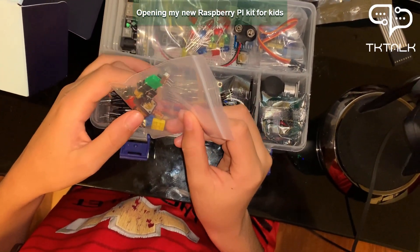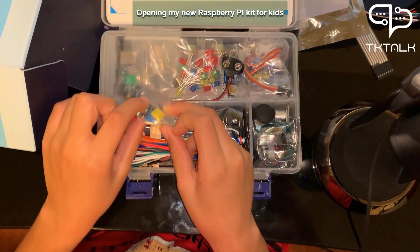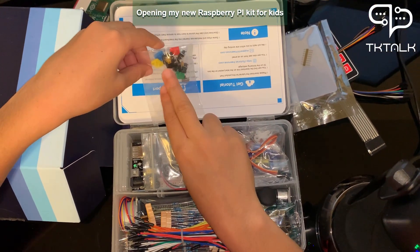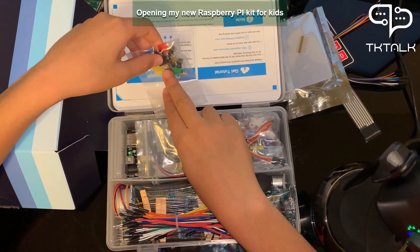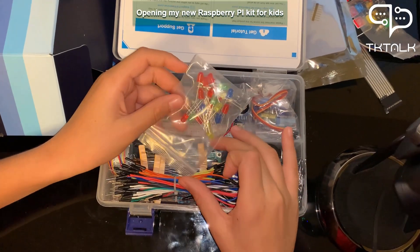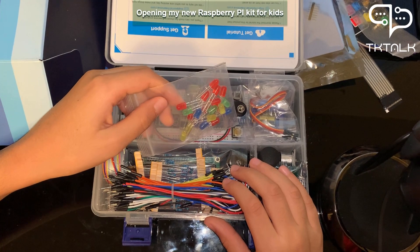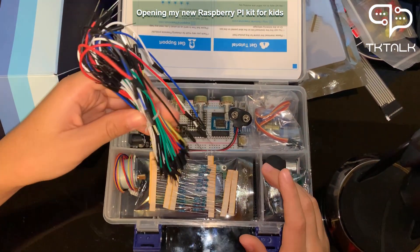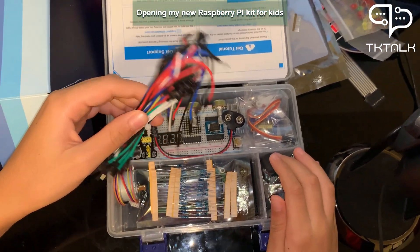I don't know about these so we will learn them in the next video. These are for clicking, like this. These are switches. These are the caps for the switches. These are different types and colors of LEDs.